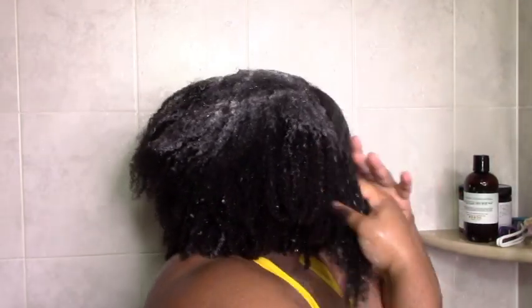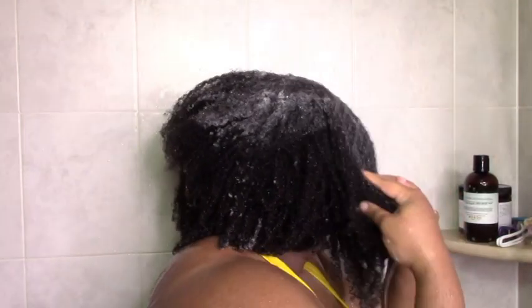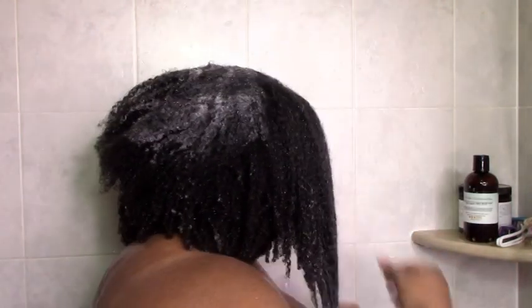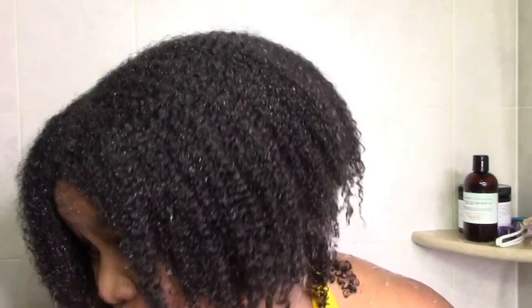I put a lot on, just to give it a full test to make sure it's not stripping, because that's the main issue I have with shampoos. After rinsing — raking my hands through my hair while rinsing — my curls are still there, my hair is super soft, it's clean. This is the most touchable my hair has ever been after shampoo. So I'm just loving it.